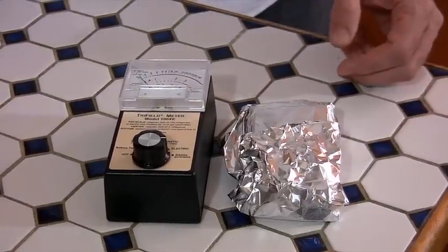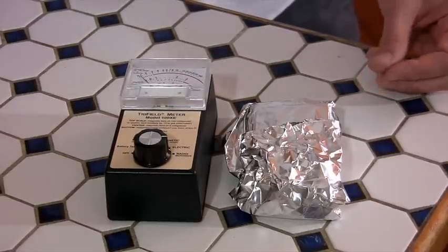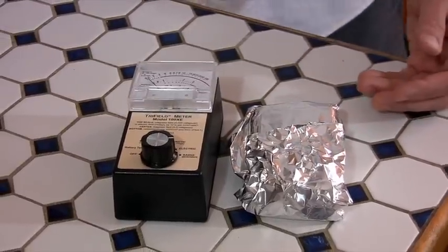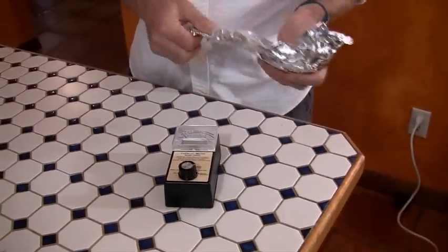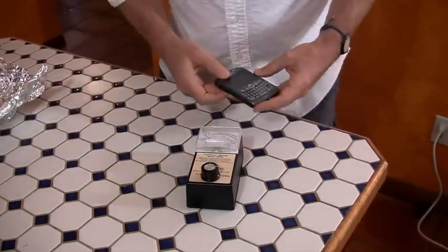Now the question is: why would you want to do that? If you've got a cell phone and you need to communicate with people, why would you go to the trouble of buying an EMF screen bag or wrapping your cell phone in foil if it's not going to pick up and communicate? Yeah, it'll block the EMF but you're not going to be able to use your phone.